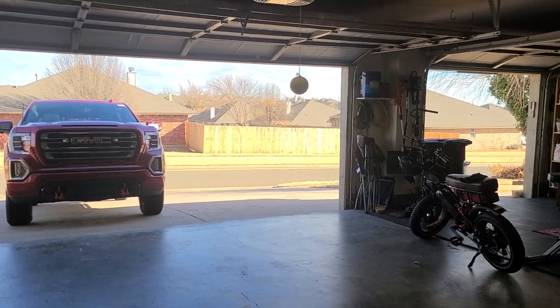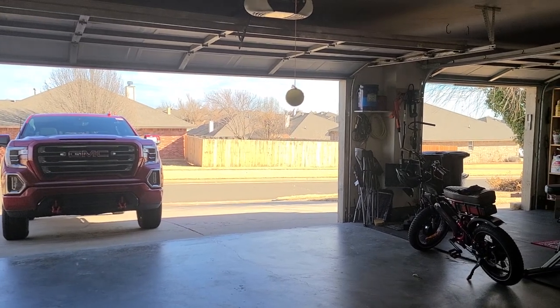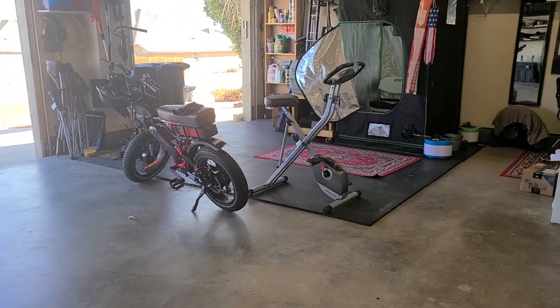Working on a very stupid beautiful 66 degree day here in Oklahoma. It's supposed to get really, really cold here in the next couple of days, might have to take the bike out for a ride.